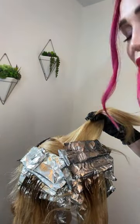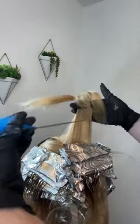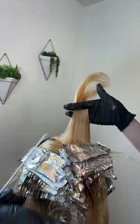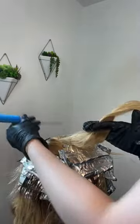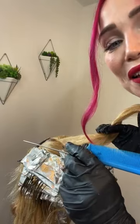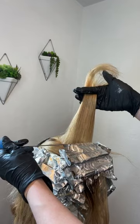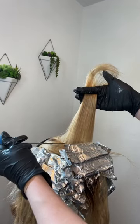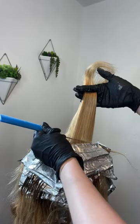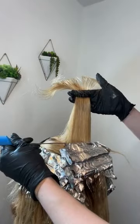If they've been platinum blonde for like 15 years, let's ease into it. This is a perfect technique to ease into some more depth, some coppery golden hues. She still wants to be blonde, so let's make sure we get those highlights in there.